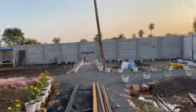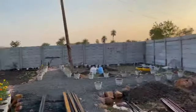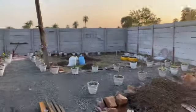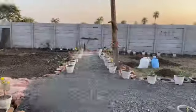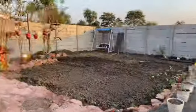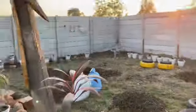I'm going to show you how to do it. This is a new farmhouse, which is made in this way.